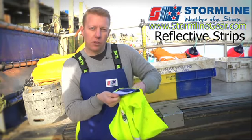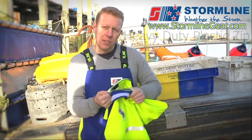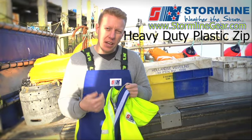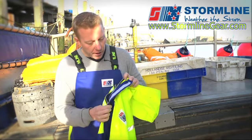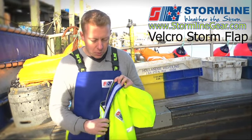One of the key things we're doing in developing our products is trying to be a little bit innovative. What we've done here is bring in a heavy-duty plastic zip — the idea being that this is nice and durable and easy to use, particularly when you're cold. It's large enough that with cold hands or wearing gloves you can use it freely. Covering that is a storm flap using velcro, which provides a nice seal and is also long-lasting.